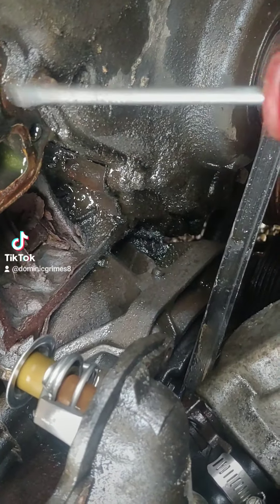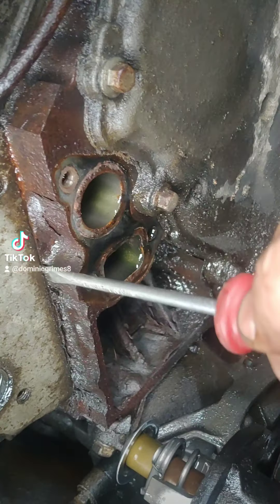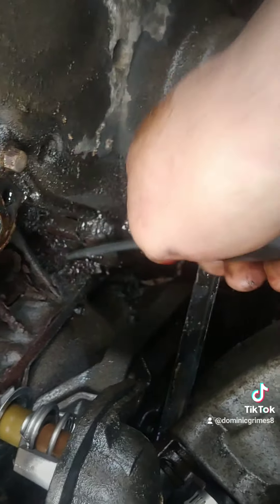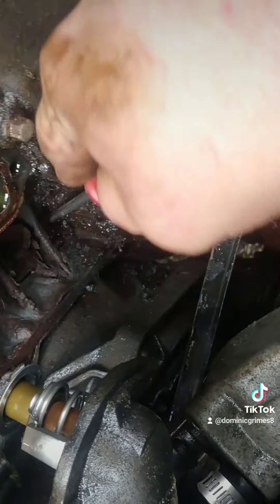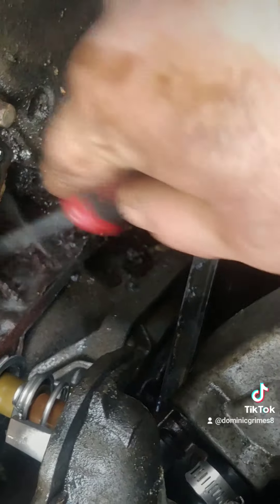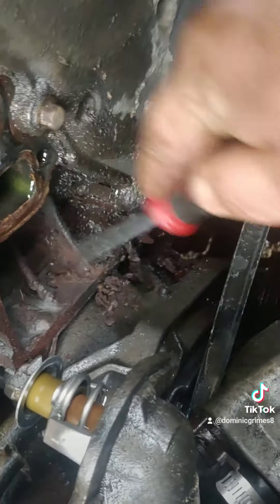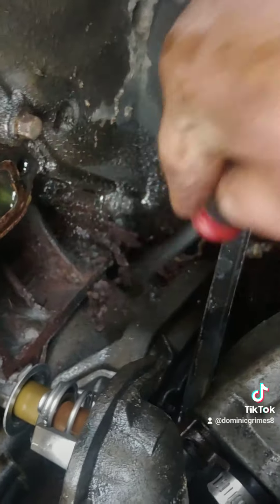They were trying to put block sealer and radiator sealer through it — like, holy shit. Look at all this. I know this is the water part of the water pump, but come on.